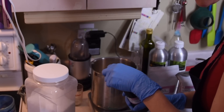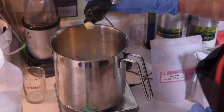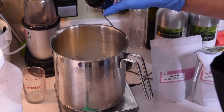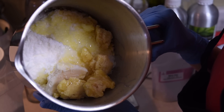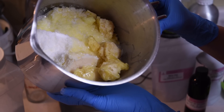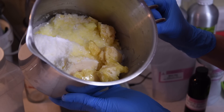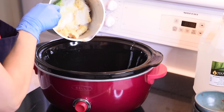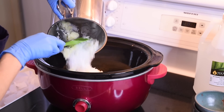Now adding Pracaxi oil to the crock pot. I combined stearic acid, coconut oil, mango butter, Tucuma butter, and Pracaxi oil, and I will go ahead and put this on low in the crock pot. I will then add castor oil once it's all melted.